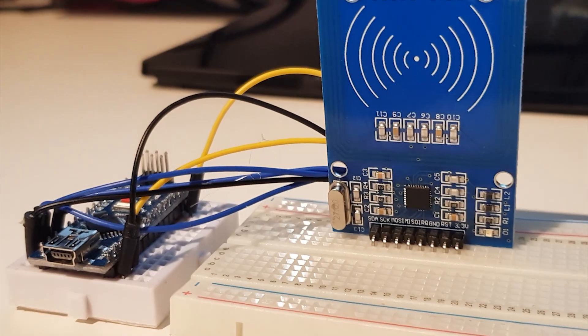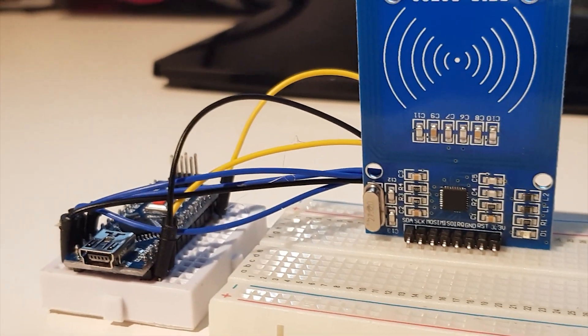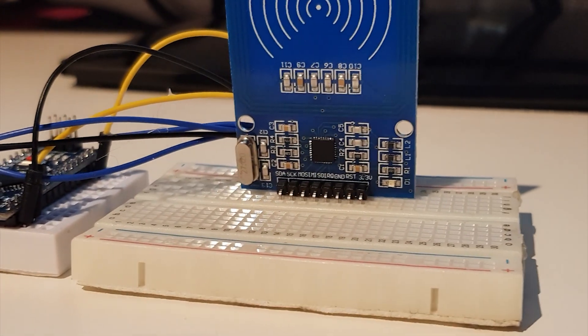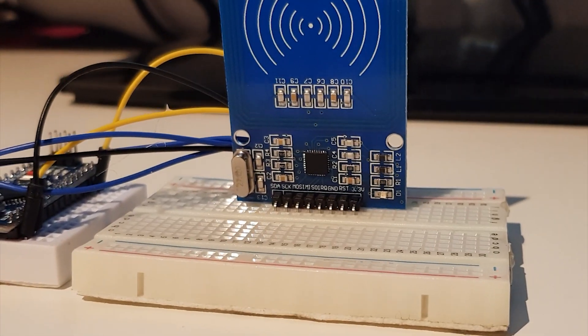As you can see, I've got everything connected to my Arduino now. I'm going to connect it to my PC and upload the write code.